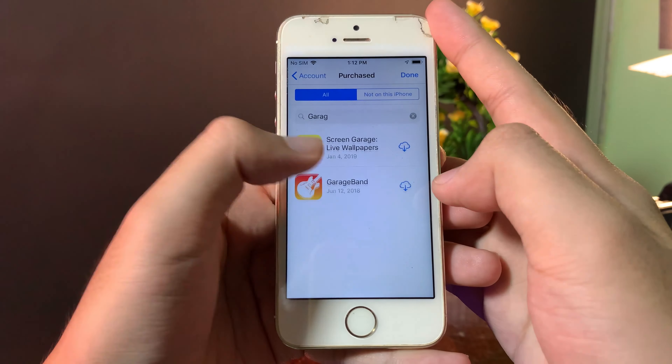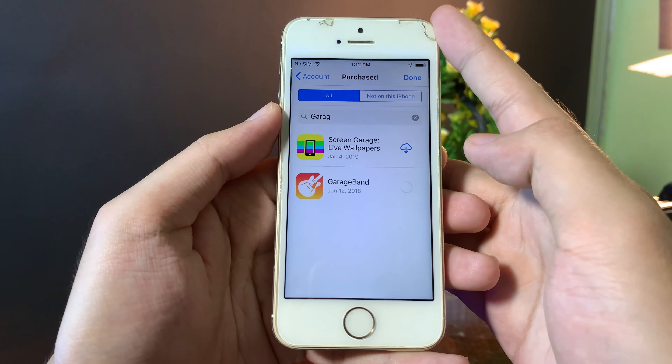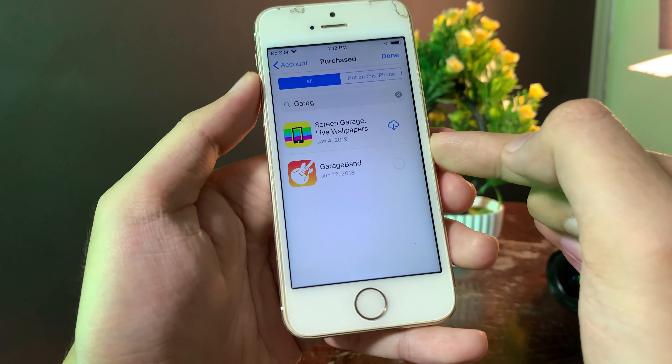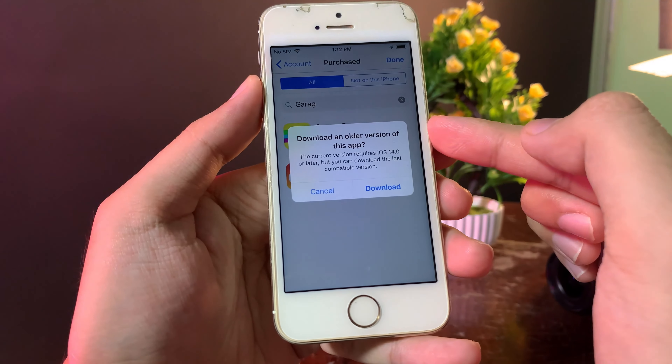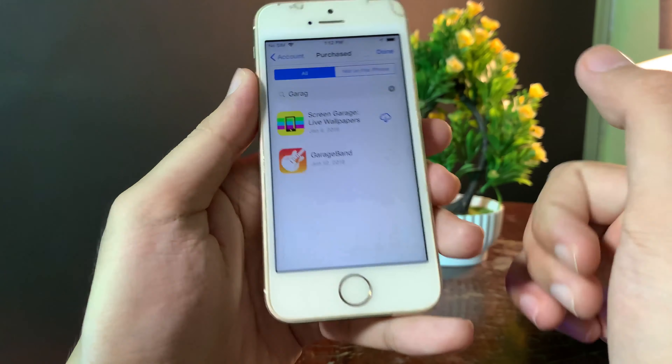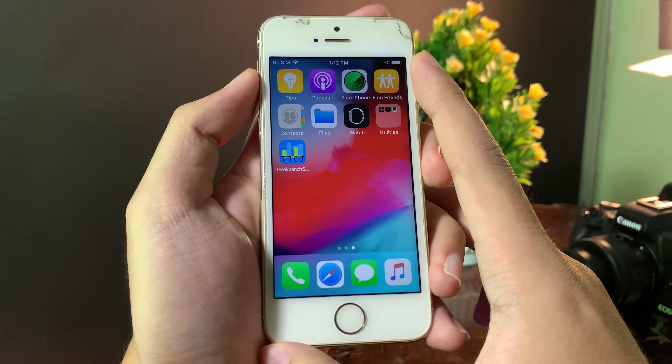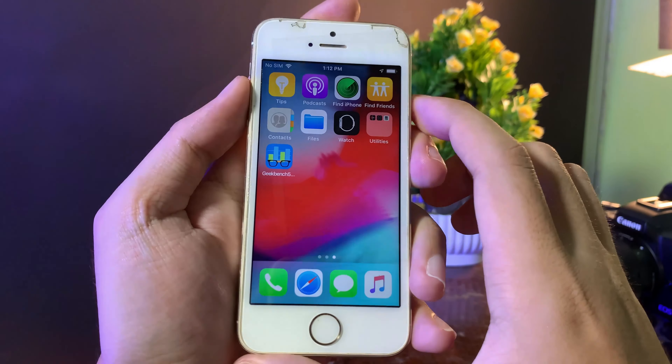Right here after you search, just hit the download button and it will pop up and you can download the last compatible version for your iPhone 5s, iPhone 6, or iPhone 6 Plus. Now I can just go ahead and download, and now I should be able to install GarageBank on my iPhone 5s — and now it is downloading.